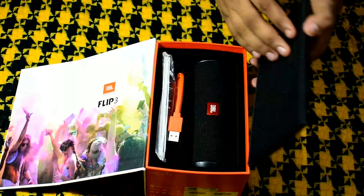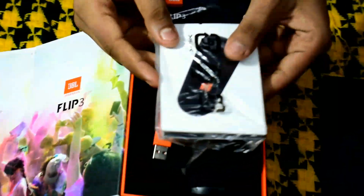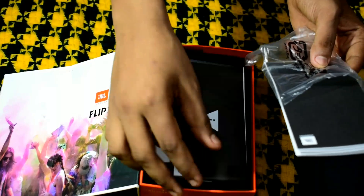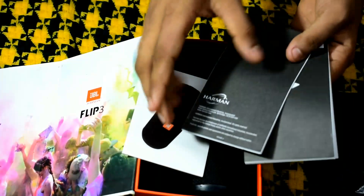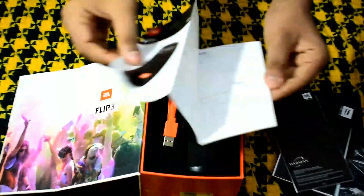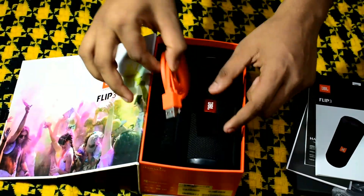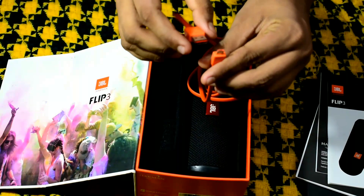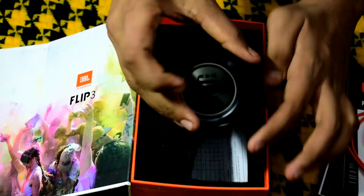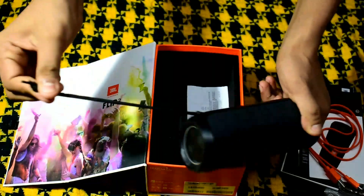It is not easy to use — there is a user manual in the box. You can find it in the box. I will show you how to charge the speaker and how to set up my speaker.